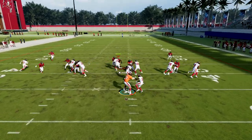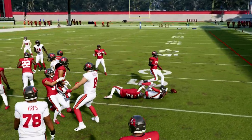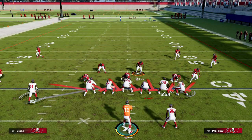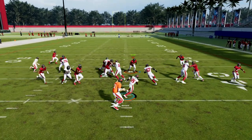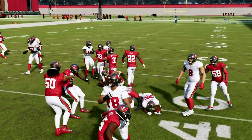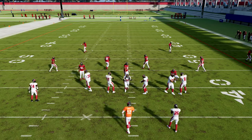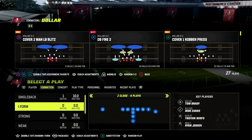With counter I'm kind of exaggerating — it can get tricky, primarily due to the center. Counter is a little bit read-and-react: I see them coming this way, so I sit in that gap, then click onto that safety — that's normally enough. Counter doesn't kill you; One Trap's not going to kill you either. They might get a couple yards, but a couple yards isn't killing you.